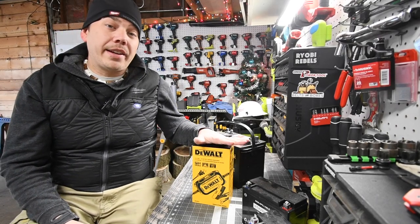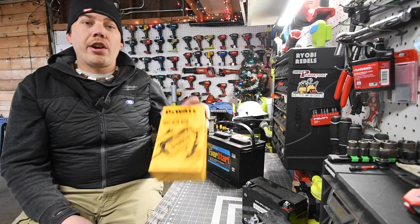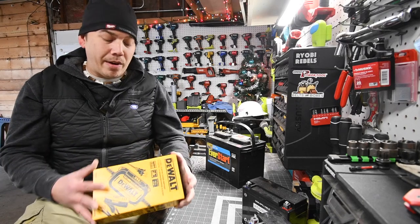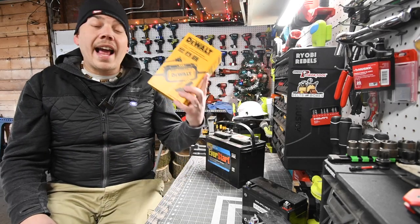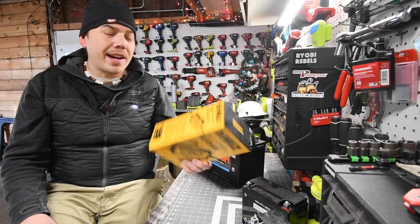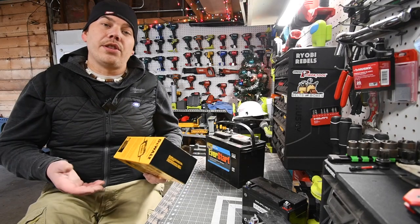DeWalt actually has something that'll suit that for about 20 to 25 bucks — totally worth it. I'll put the exact price in right now. There are tons of battery chargers, but I want a battery charger that is a name brand I have up on the wall, and DeWalt has a perfect one. So let's unbox this, go over the specs really quick, and see if this actually does the trick.